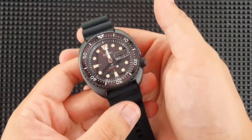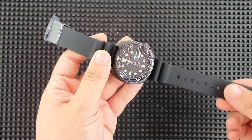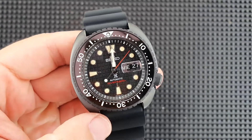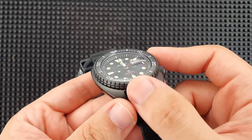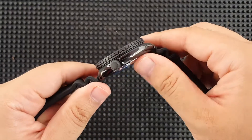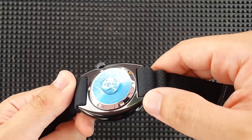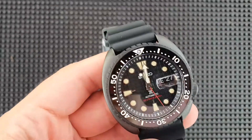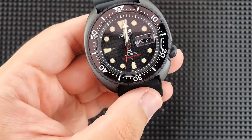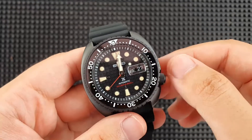It's an all-black watch, PVD coated, giving it that really stealthy look. As for the coating, it has a matte finish on the bezel, on the top of the case, and on the screw-down crown. But the rest of the watch — such as the case side and the back of the case — it's all polished and shiny.